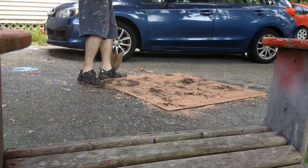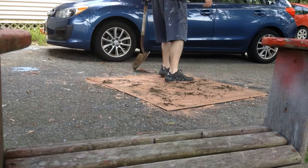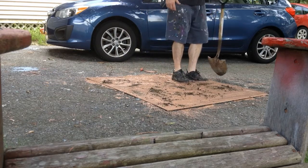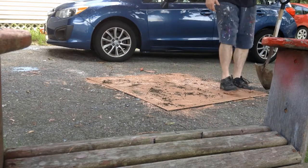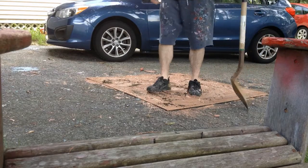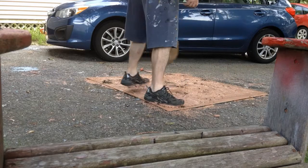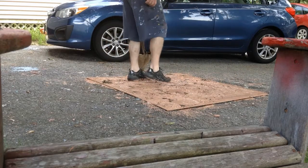I'll mix this in a little bit because I do want it to be a light brown. The paint I used was just some kind of house latex paint. I get some of this stuff cheap at Home Depot — you see the six-dollar bin because nobody wanted that color. You know, save a buck.